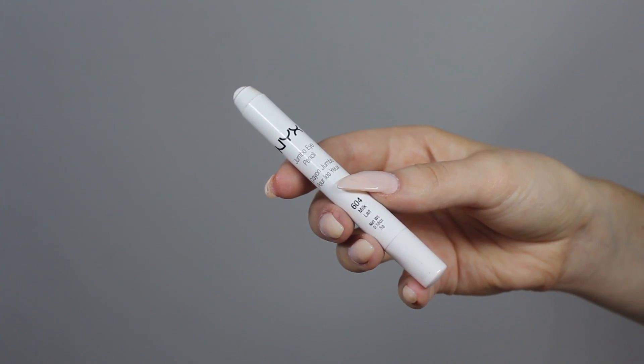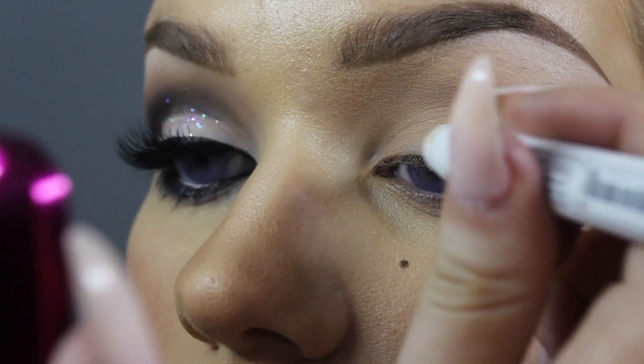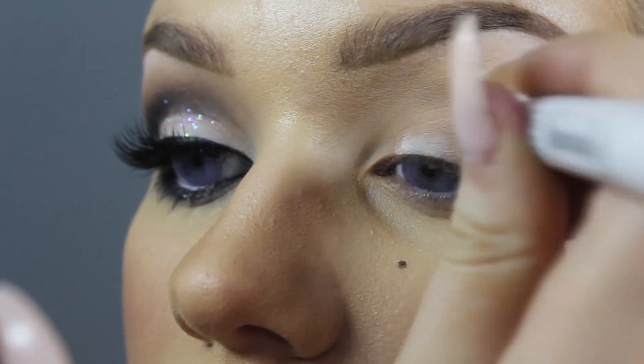So I already have my eye primer down and a base shadow, and now I'm going to apply NYX Milk over top. I'm just going to apply that right on the lid.